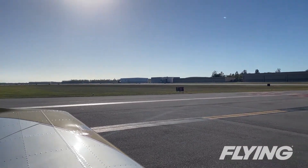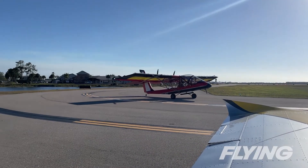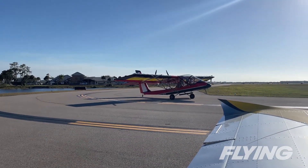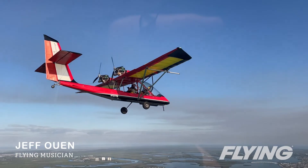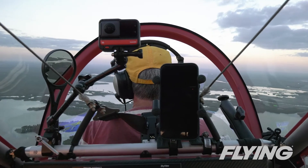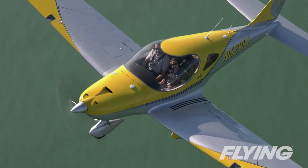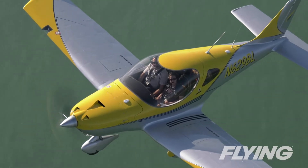We taxi out for the photo mission and take off cross-country along the southwestern coast of Florida over the mangroves and Gulf waters. We fly off an Air Cam owned by flying musician Jeff Owen — low and slow and great for photos. The formation flying highlights the great visibility from the Bristel and its ability to hang in there in the lower airspeed regimes.